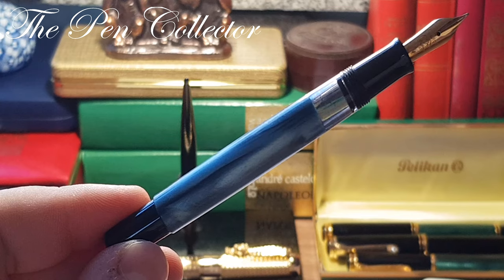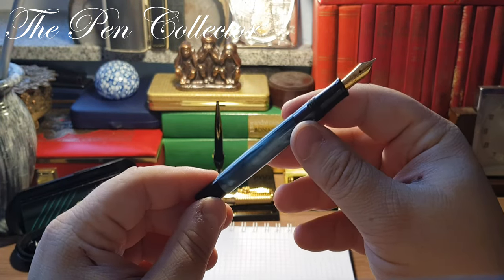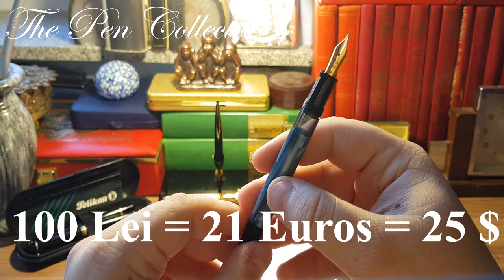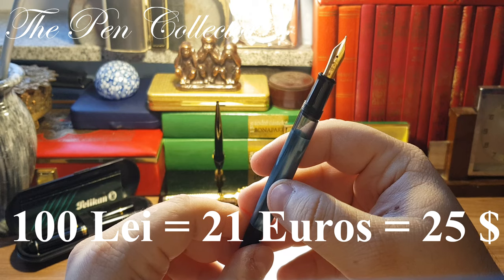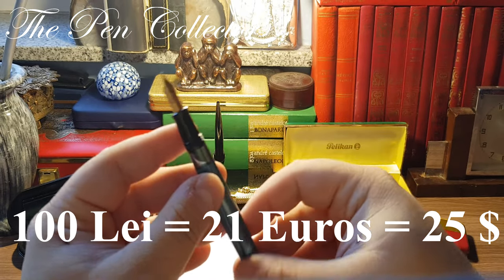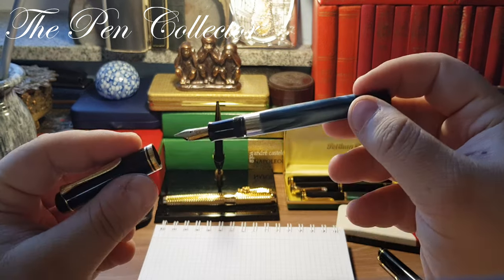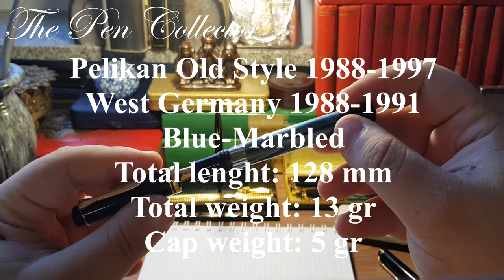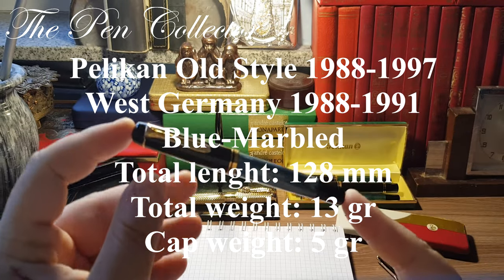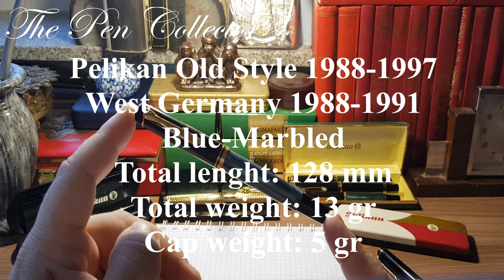This is quite a beautiful and elegant fountain pen. I bought it secondhand and paid only 100 lei — approximately 21 euros or 25 US dollars — and believe me, for that price I made quite a good buy. I'll leave the dimensions on screen, and after that we'll do the writing sample.